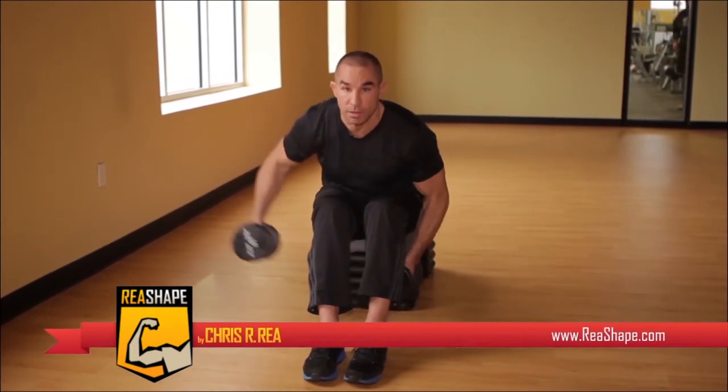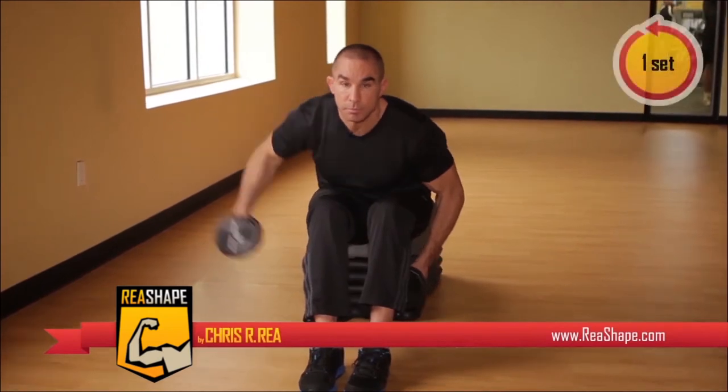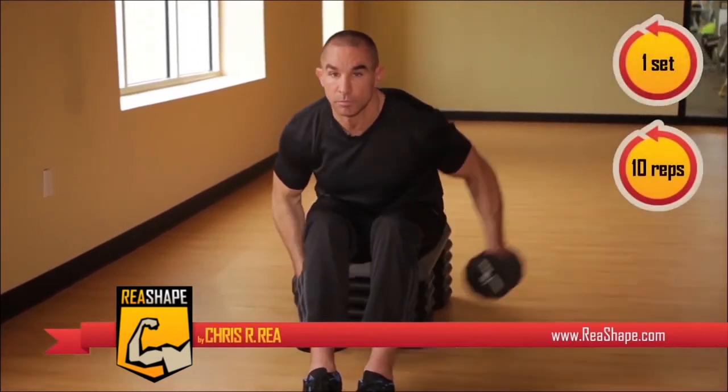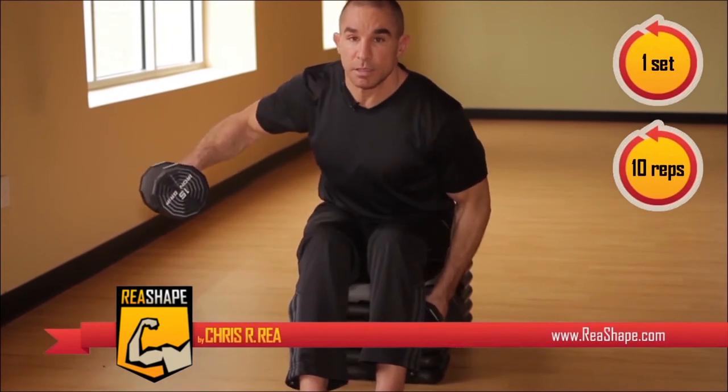Our next exercise is the same as the last one, but this time we're going to isolate the deltoids by using one arm at a time. Do five reps first, then raise the other arm just like this.